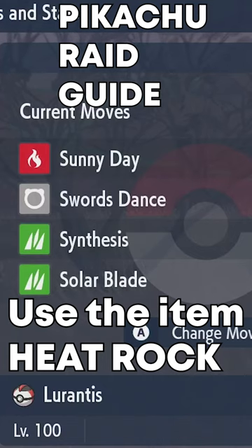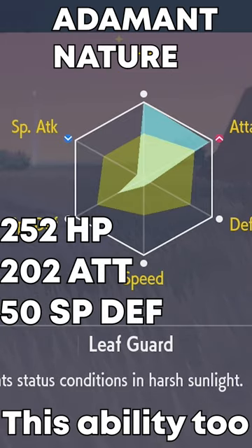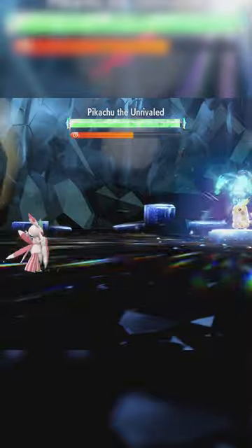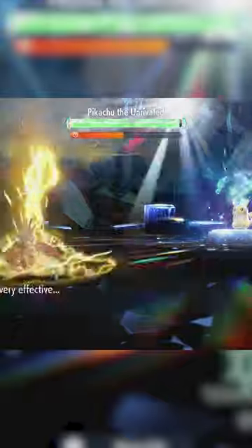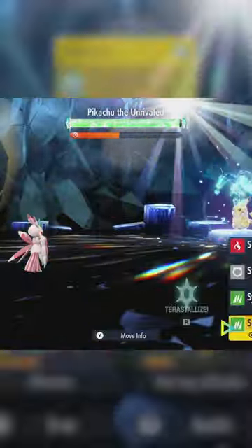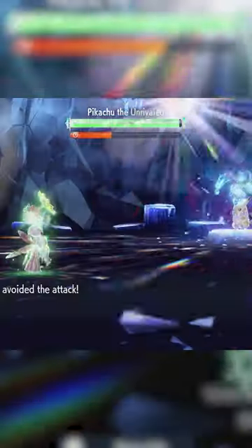The easiest way to solo Pikachu: use Llorántis with this moveset and these EVs. There are two important factors for this fight. The first is to keep your sun up at all times. When you have the sun up, you won't get paralyzed by Thunder, you'll get hit less by Thunder, Surf will do less damage, and Synthesis will heal you a lot more.